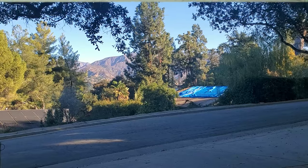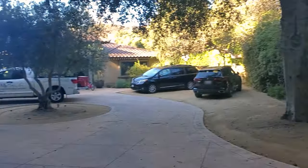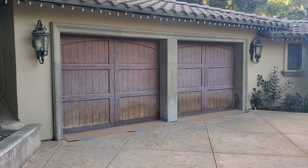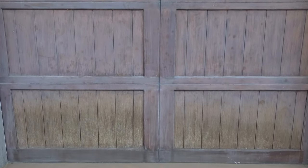Hey everyone, Tim Gilliam with Teakmaster here. We're in beautiful La Cañada, California and we're about to get started on refinishing these double garage doors. They have oxidized, they have weathered and they look unsightly. This is an absolutely beautiful home, and why shouldn't the garage doors look just as beautiful? We're going to show you the technique on what it takes to refinish these back to stellar condition.